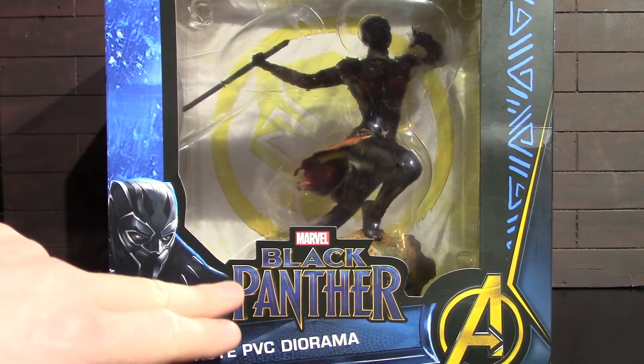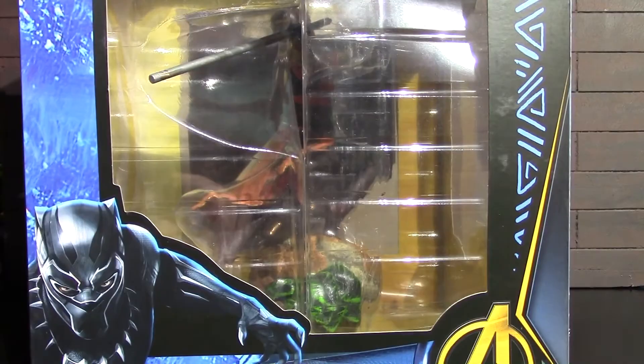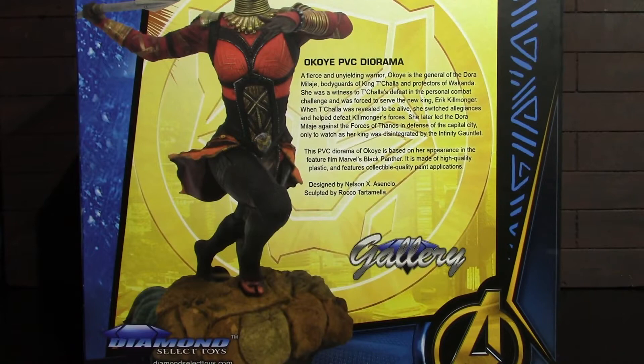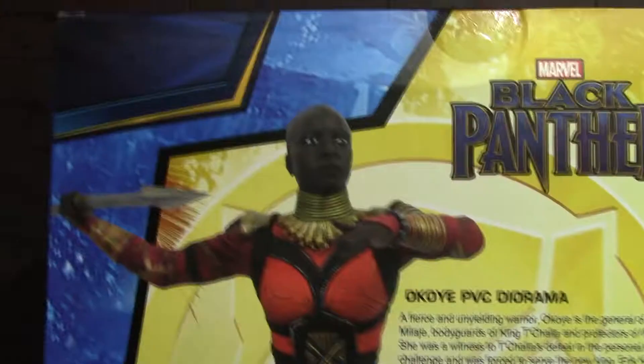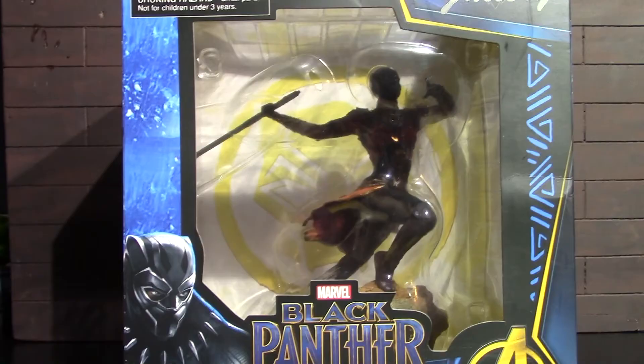It kind of has that Infinity War Black Panther vibe going on. Here's the side of the box with another big window, just like the other side. I'm guessing this is really for in-box collectors to enjoy as well, but that life ain't for me — I will have her out of the box in no time. On the back you have a picture of the statue along with a read-up that you can pause and read if you'd like.